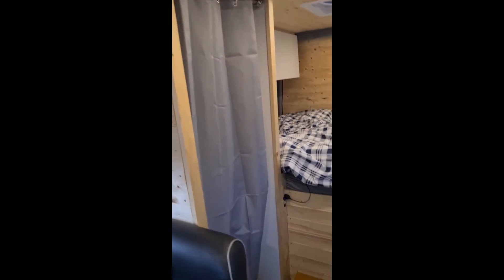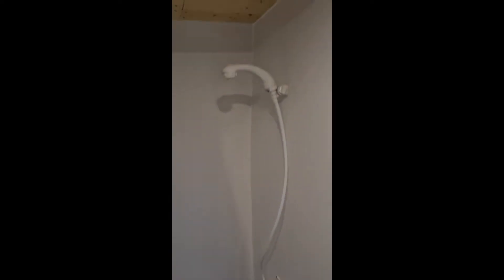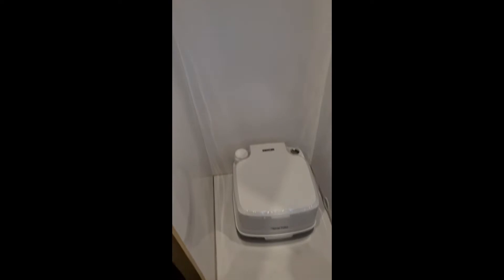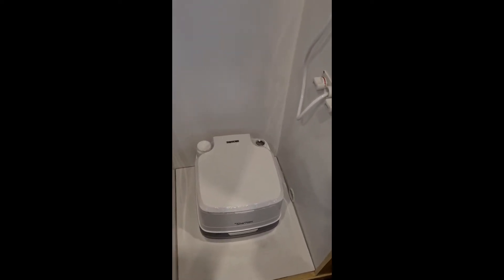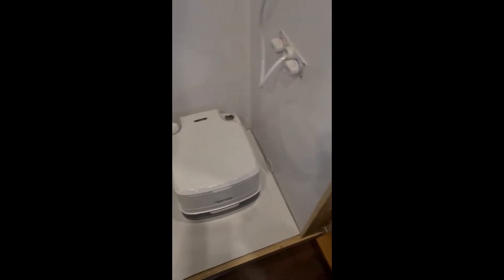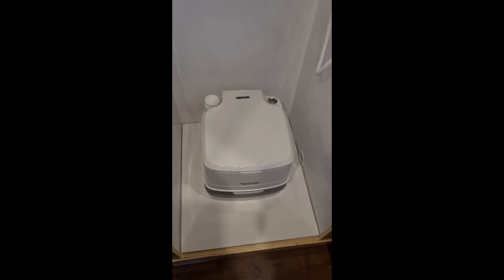Here we've got a shower and toilet area with a curtain. Inside there's a shower and a toilet — the toilet is a Porta Potti so it's removable. If you want to take a shower, you just take it out; there's a support on which it rests. There is also a separate light in there.